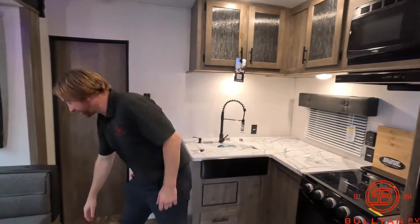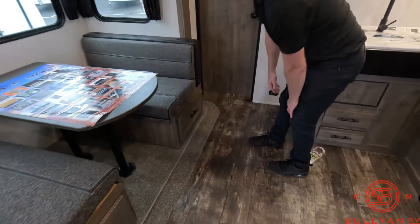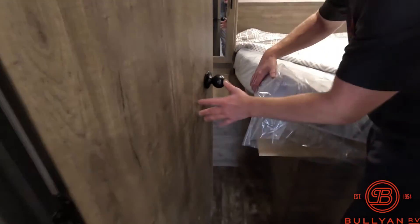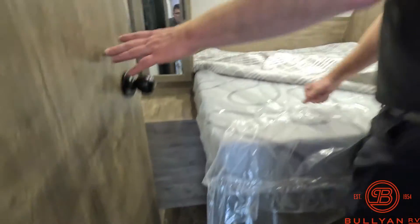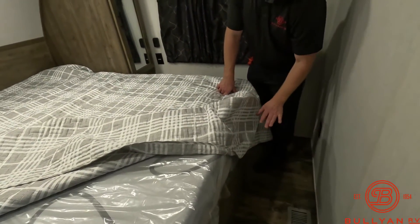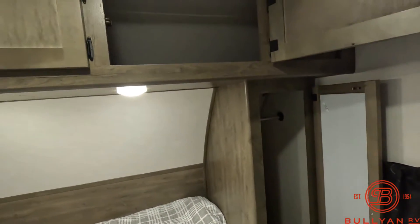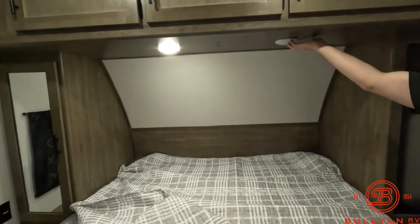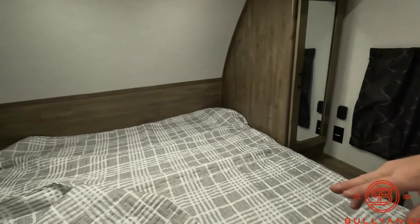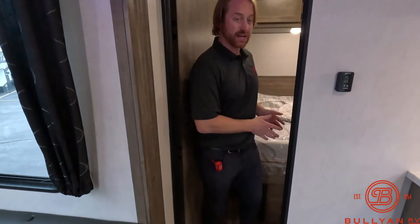They still get a dinette. One thing they're famous for is nice big drawers — pull right out and get lots of storage in them. Into our bedroom area — they do have a thicker, more upgraded mattress in this unit, definitely better than what they used to be. Walk-around bed, and in front of the bed you still get some pretty good space. You get hanging storage on both sides and storage up top. Both lights are individual, so if one person wants to read while the other wants to sleep, that's not a problem. You've got 110 plug-ins on each side for charging your phones.